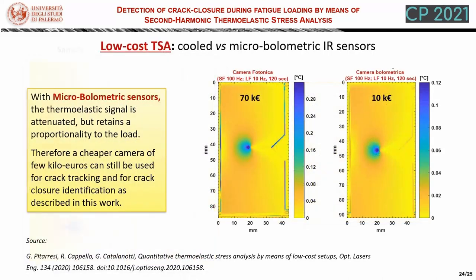In this final slide, we reproduce some results taken from another work cited here. We have demonstrated that by using a micro-bolometric sensor, which is much cheaper than the cooled sensor used in this work, the thermoelastic effect is attenuated due to the different dynamic response of the sensor, but the attenuation is basically proportional to the load. This allows retention of all the features related to the shape of the isopachics. Therefore, a cheaper camera of a few kiloeuro can still be used for crack tracking and for crack closure identification.